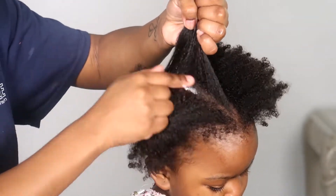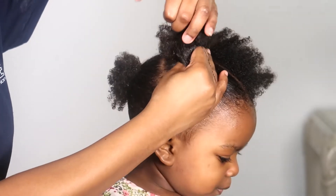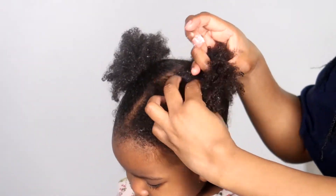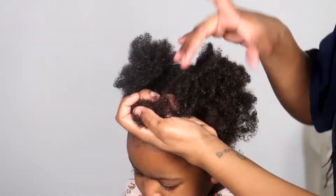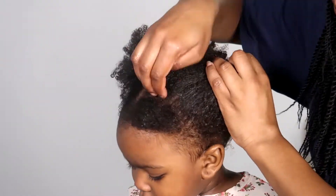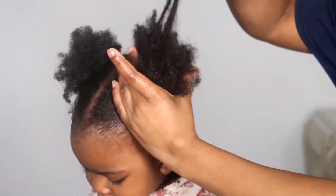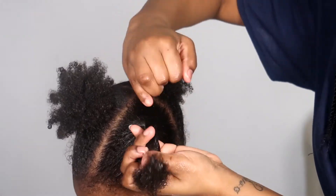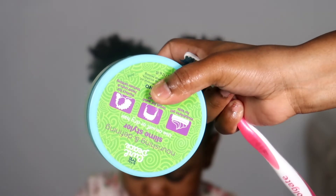One thing I forgot to mention — I always put the scalp butter on her scalp as well and massage it in before putting her hair in a puff. Also make sure the puff is not too tight. For a little girl or little boy, you want to make sure it's not too tight — that's very important because you don't want them to have headaches and they might not tell you.